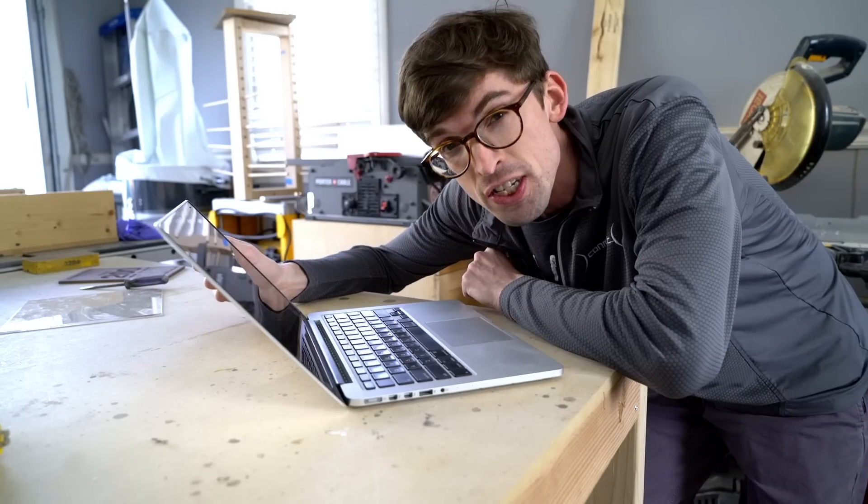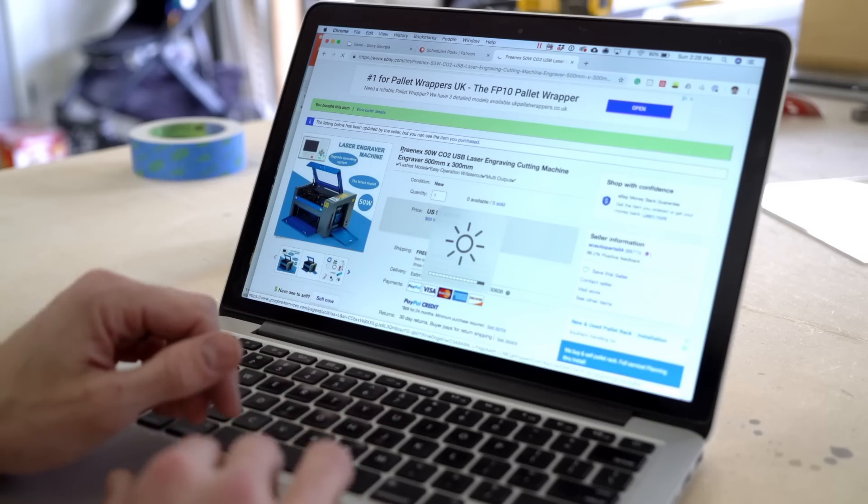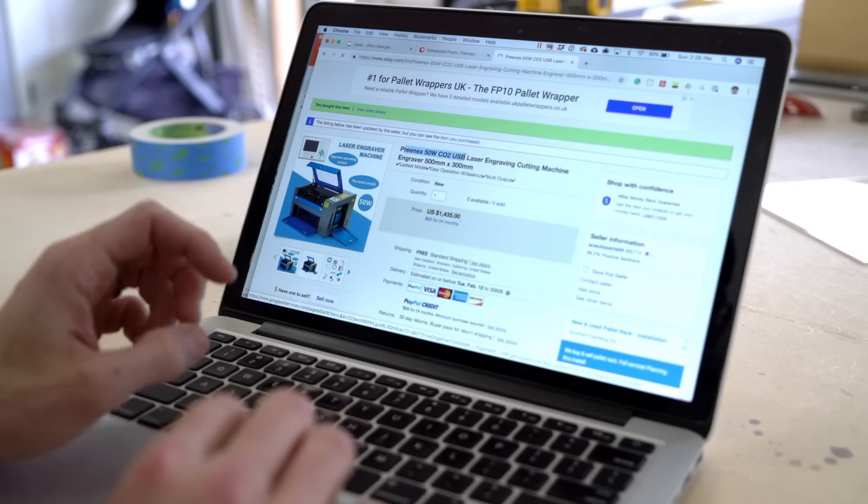So let's talk. The first step was to research this — I bought it off of eBay. I went with this Prenex 50-watt CO2 USB laser, which I've linked down below. So let's talk about where I messed up, and that is right off the bat.